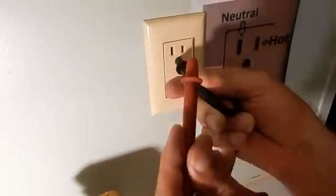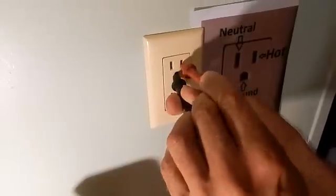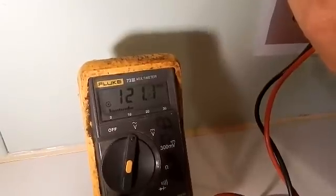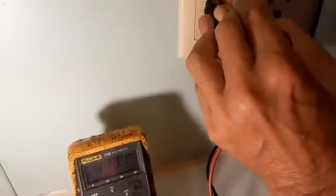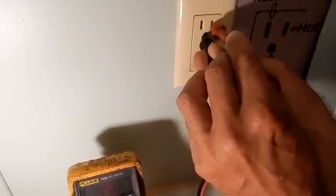Now the other side — the small slot — is where your 120 volts is. Put your meter in that slot, and we're reading 121 volts. Like I said, if there's stray voltage in there, it might bounce a little bit from 120. It also has to do with the contacts and internal resistance of your meter.